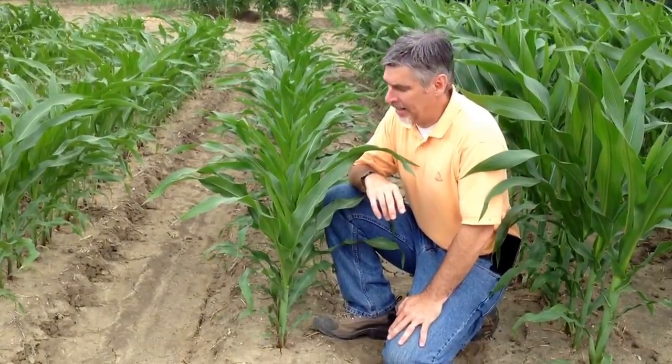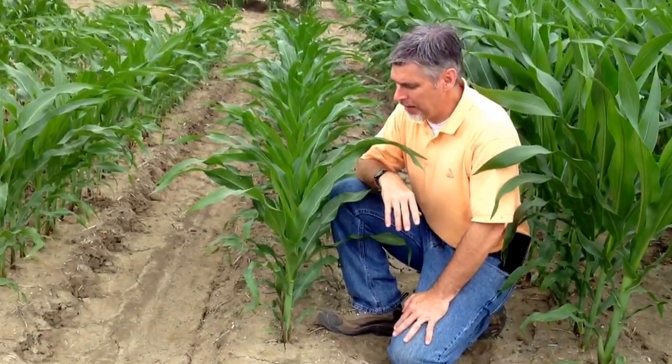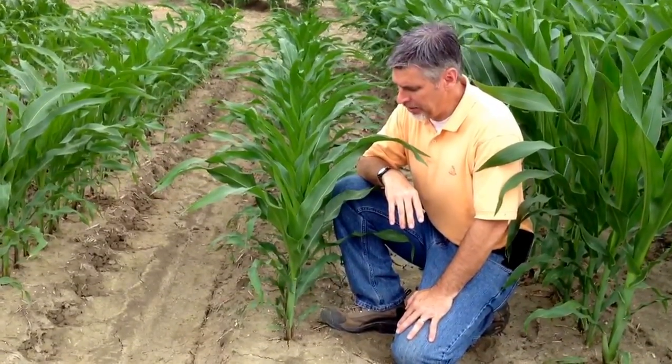I'm Eric Larson, Extension Grain Crop Specialist at Mississippi State. I'm going to go over some tips today to help you grow stage some corn during the vegetative stages.